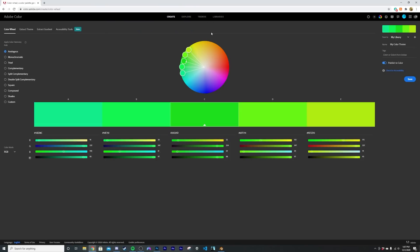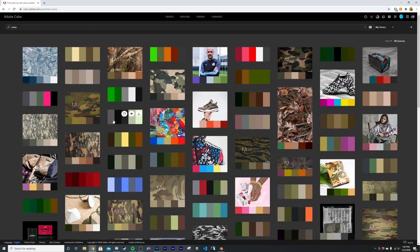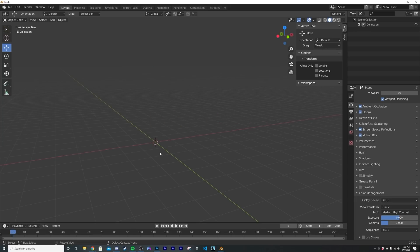Before we get into the node aspect, we need to get our colors first. The best way to get really good camouflage colors rather than eyeballing it — you can go to color.adobe.com. You don't need an account; it's a really cool color palette website. Click Explore, type 'camo', and you get a great assortment of camouflage colors. This works in EEVEE and Cycles — we'll use EEVEE to preview, but it'll look great in Cycles too.